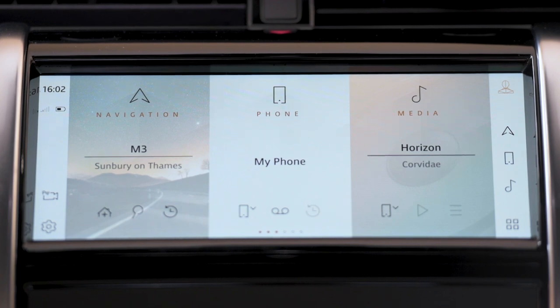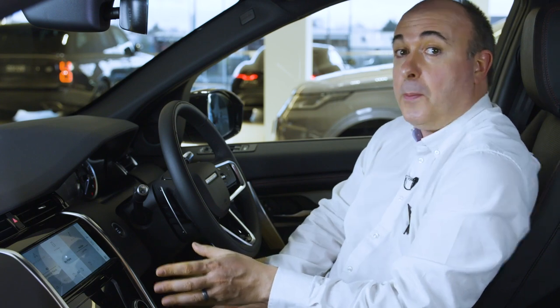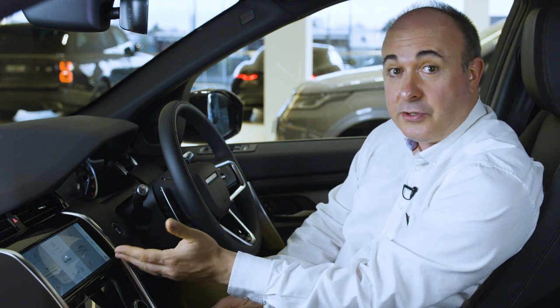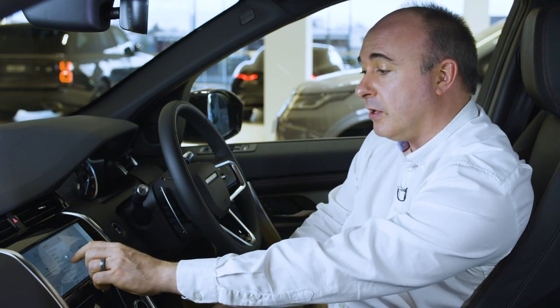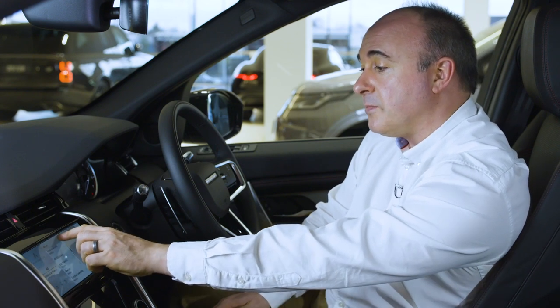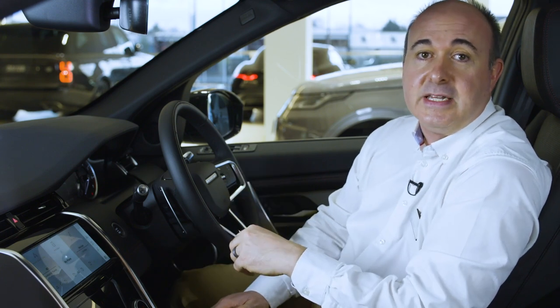If no phone is connected, the phone tile will prompt you to pair a device. With a phone connected, the phone tile shows which of the connected phones is currently active for outgoing calls. Options below access recent calls or favourites data if your phone supports this, as well as the ability to switch between connected phones for outgoing calls. Lists of recent contacts can be scrolled and then selected with one tap to place a call to that number, all without having to leave the home screen.